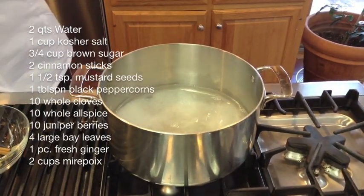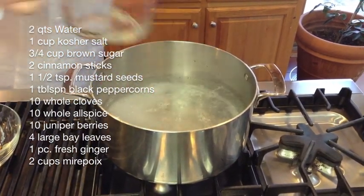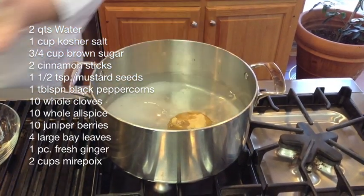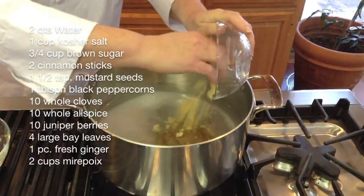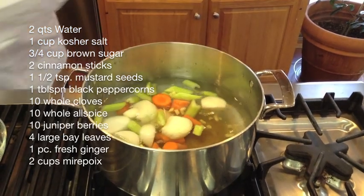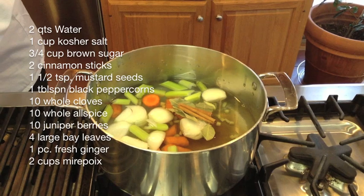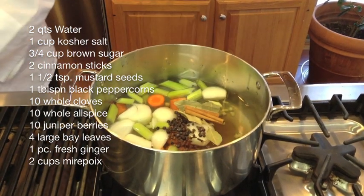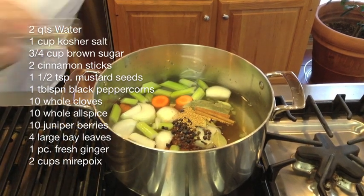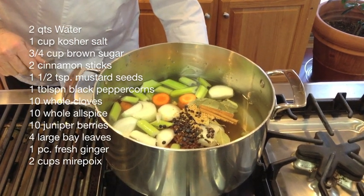Today we're going to learn to make a fresh corned beef, starting with the brine. We add two quarts of water into the cup of salt that's already in the pan, then we add three-quarters of a cup of brown sugar, fresh ginger just cubed up a little bit, and mirepoix — which is carrots, celery, and onion — the cinnamon sticks, the bay leaf, the cloves, the juniper berries, the allspice berries, and the mustard seed.